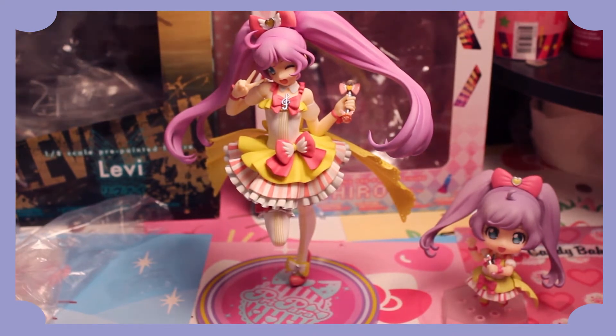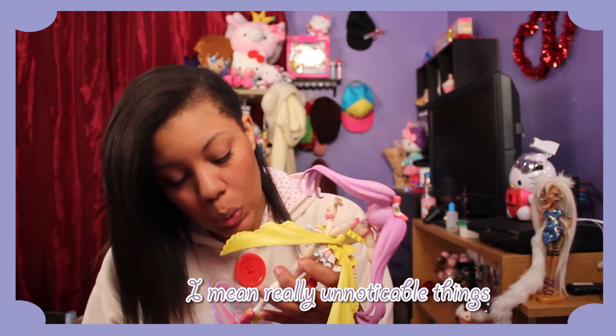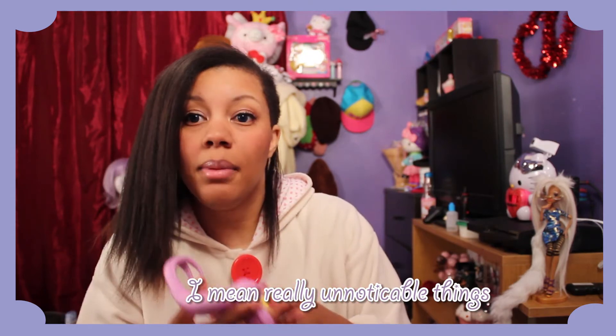Yep, there she is! Alright, so that's Lala. For a quick review on the figure — I'm kind of biased because I really like Lala — but the figure itself is really well made. There are no blemishes or anything. Of course, it's Good Smile — you know, sometimes you get little weird things from Good Smile, but nothing too dire.